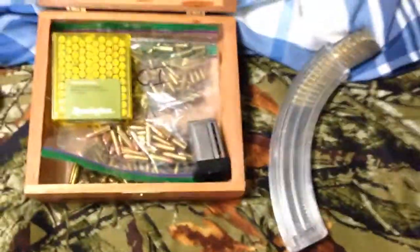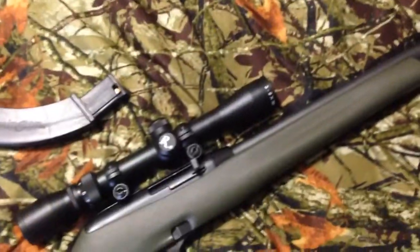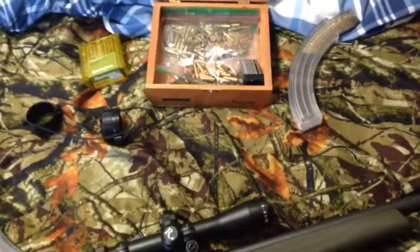I got the three clips and 100 rounds — it wasn't that bad at all. I also have more high velocity ammo. I'll show you guys me shooting the gun here with CCI rounds.